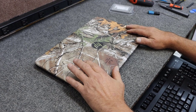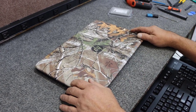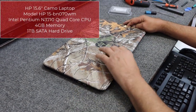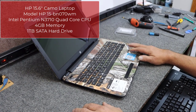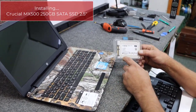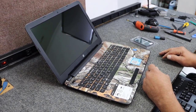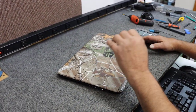Today I have an HP laptop — not a very high-end laptop — but it has a bad hard drive. I've already confirmed the hard drive is bad. There's not a lot of important data but I should be able to save what's there for the customer. I'm going to replace it with a brand new Crucial two-and-a-half-inch MX500 series solid state drive. This model doesn't have an M.2 slot — the exact model is the HP 15-BN070WM.